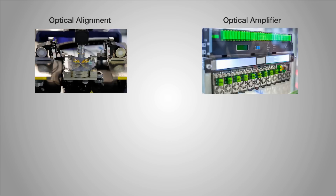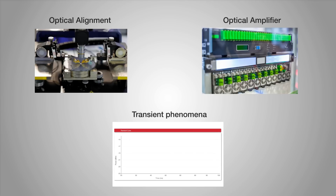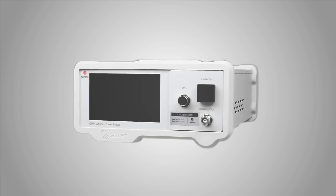Whether your application is related to optical alignment, the characterization of optical amplifiers, or the characterization of transient phenomena, the OPM200 is your reliable partner for accurate and efficient power measurements.